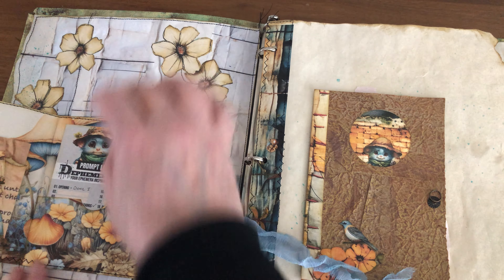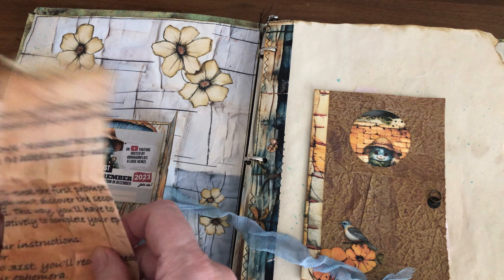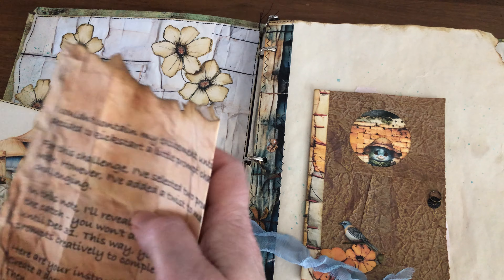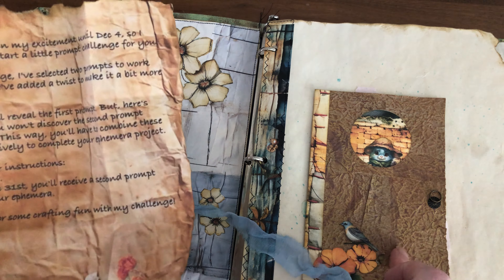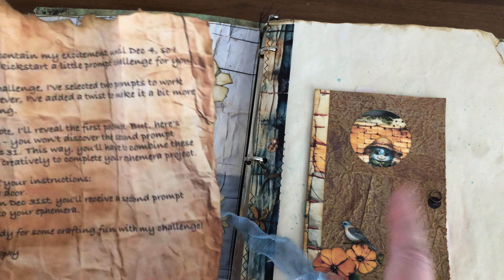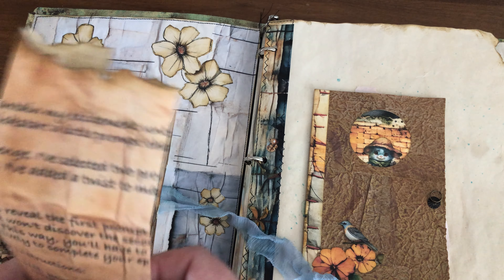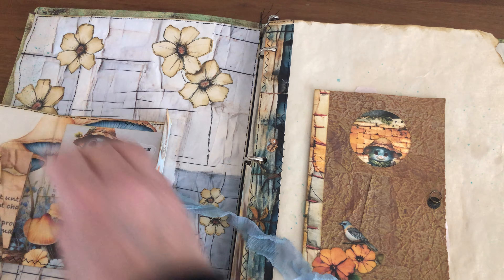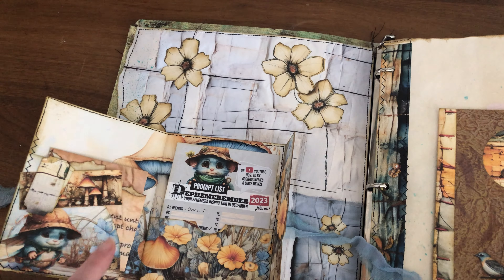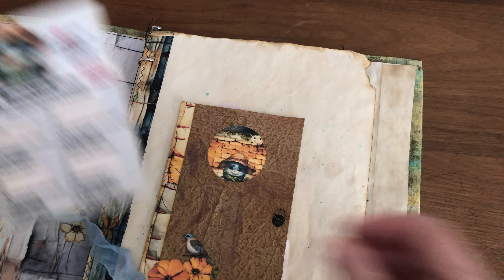Here I have Effie's letter — he told us he couldn't wait for the fourth of December and we had to make a door. We will be getting our last prompt on December 31st, so that's why I made my little door. It's not finished and I'll wait till December 31st. This is the little pocket where I keep my letter and my prompt list.